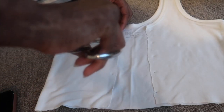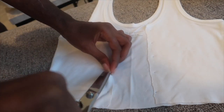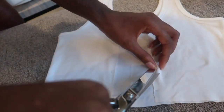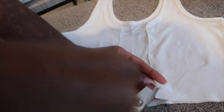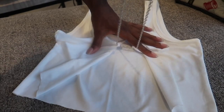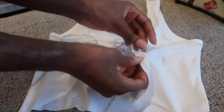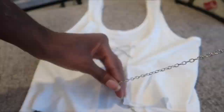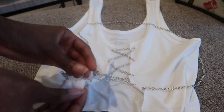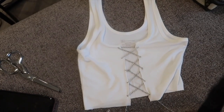Now just cut out where you marked those places for your holes. You want to make the smallest slit that you can — do not make these too big because the fabric is thin so it's already going to stretch. If you make them too big, the holes are going to be too big, your chain might slip out, or it may rip through the fabric. Make them as small as you can, then just lace the chain through starting at the top and go all the way to the bottom like a shoelace. Once you've gotten to the end, you can cut off any excess chain and tie it in a knot at the bottom to secure it. It's literally that easy!